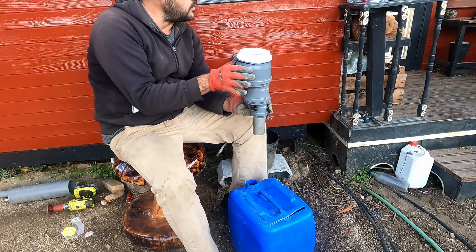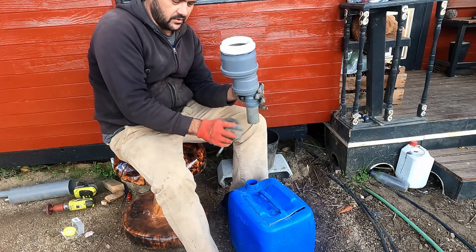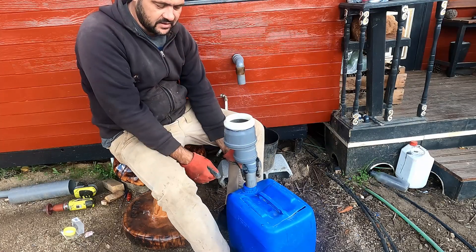So this is just a 125 millimeter pipe reduced to 90, reduced to 50, which is the thickness of that, and this should be quite a tight fit. Yeah, it should be able to get in there. So that's the intake.